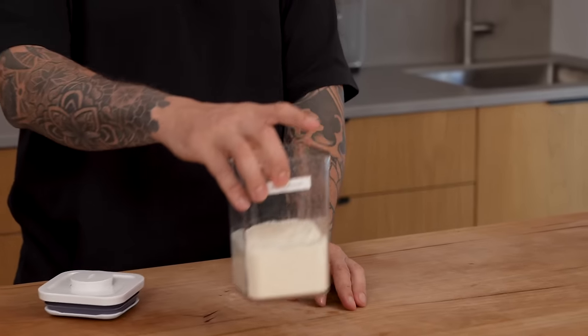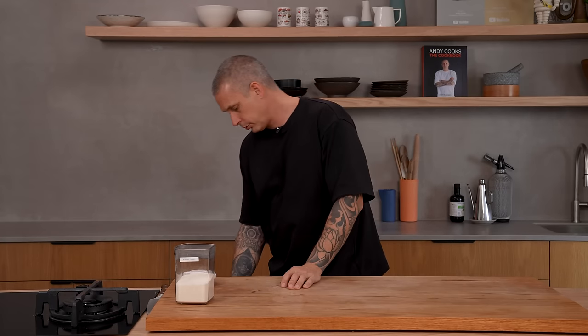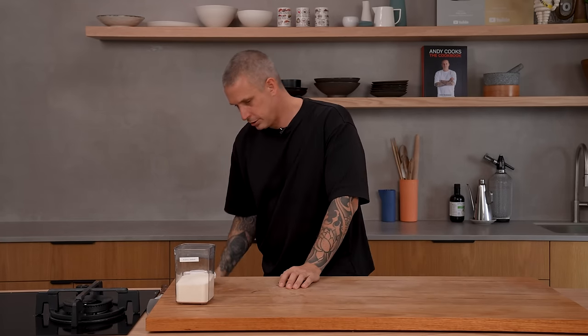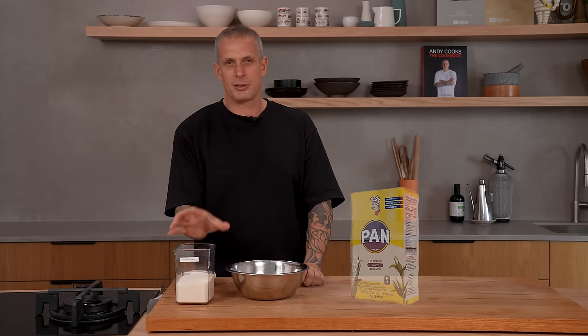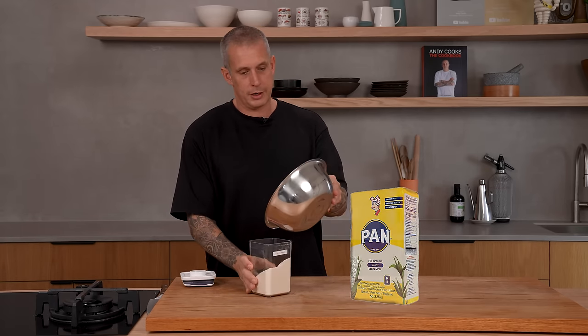Next up, arepas. So for the dough, you're going to need this — it's a type of cornmeal, but unlike cornmeal you get in most of the Western world, it's cooked. There's a really famous brand — I think it's called Pam. I'll link below to the brand because I don't have the packet here. We put the cornmeal in after the water, which I have here. So add the water to a bowl.